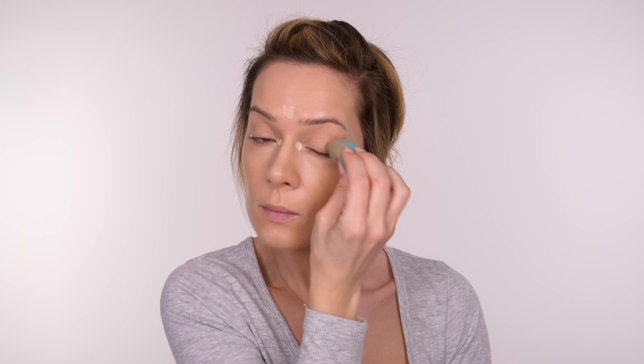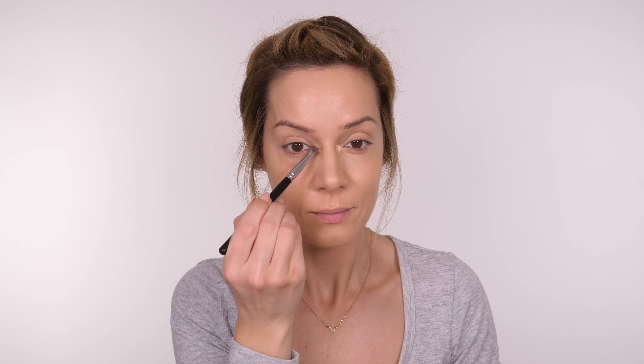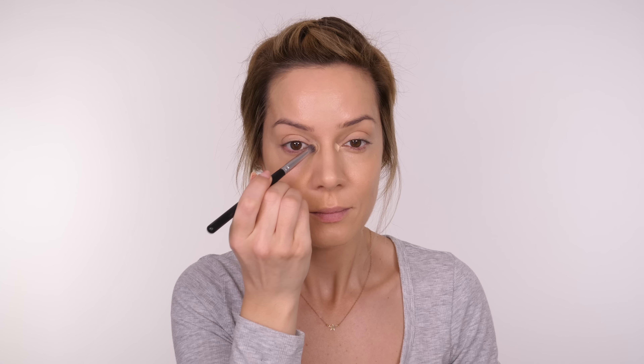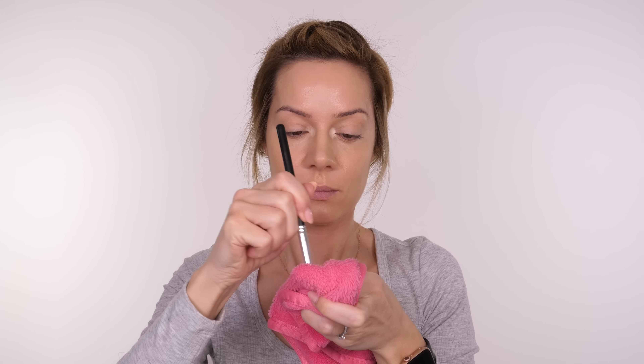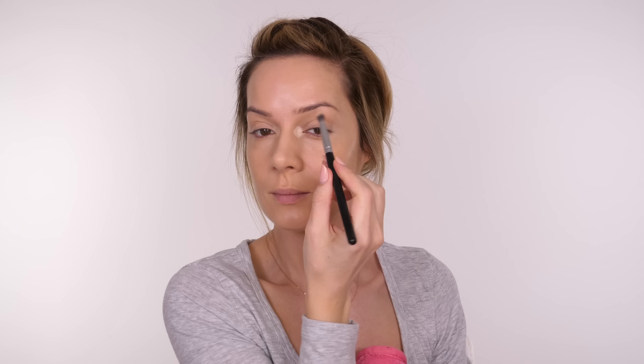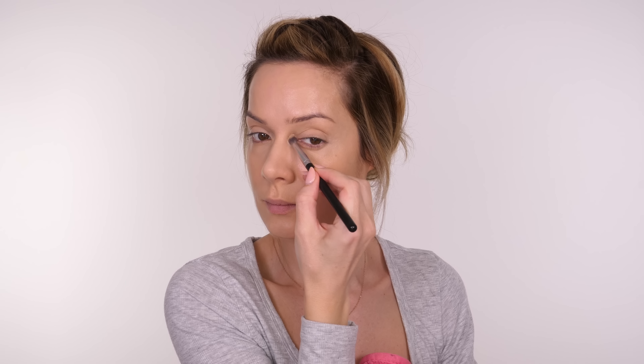You can do this with a lighter foundation — it doesn't have to be concealer. If you're worried about layers and can afford to buy two foundation shades, that's always a good option. Your Beauty Blender will have a little bit of foundation left in the sponge, which will help with the blending process — just bounce that over the areas you've applied it.